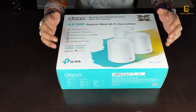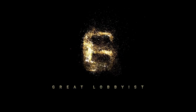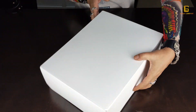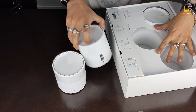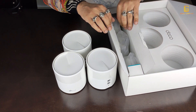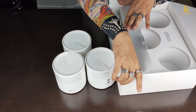First, let's open this up, find out what's inside, and then talk about how it does its magic. Inside the box we have three Deco X20 units. On the side there is another casing which packs three power adapters — one for each unit.